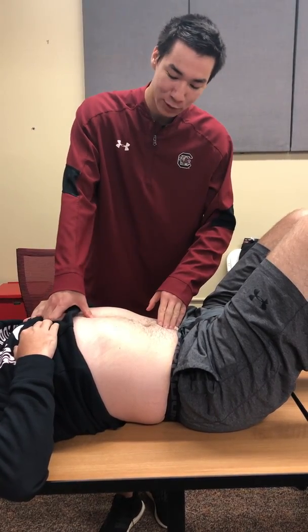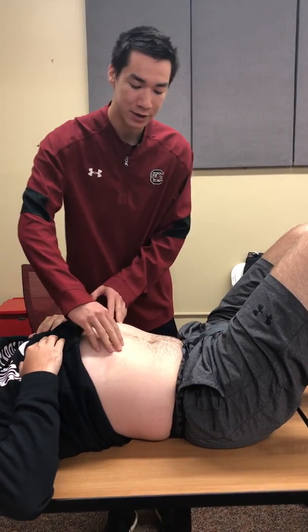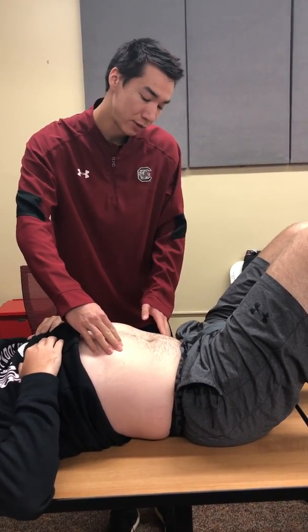I like to use the xiphoid process and the belly button as your center line, and then split that right across. So you've got your right upper quadrant, your left upper quadrant, your left lower, and your right lower.